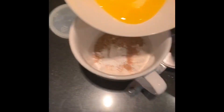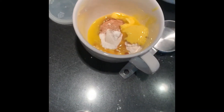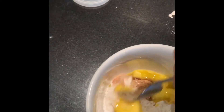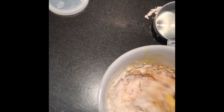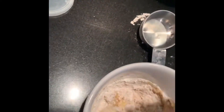Get your thing and pour it in. Boom. Now I would just recommend stirring it for a little bit. Make sure to do this with a fork — don't do it with a spoon, because it's just way easier to do it with a fork.